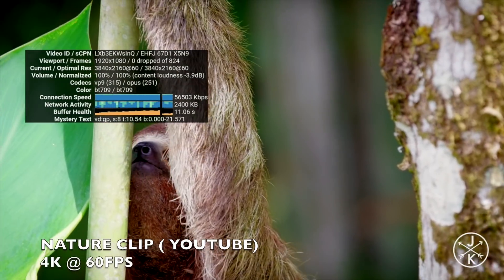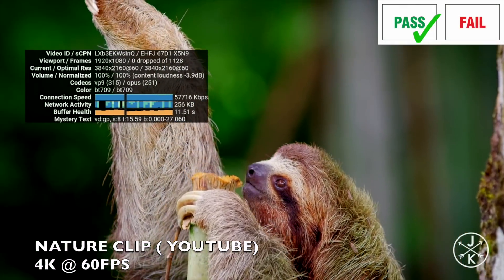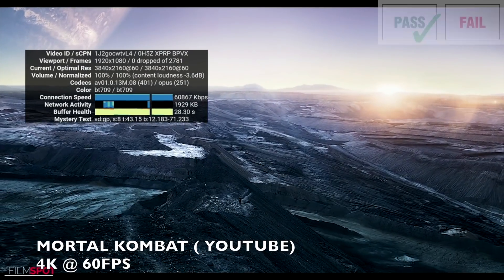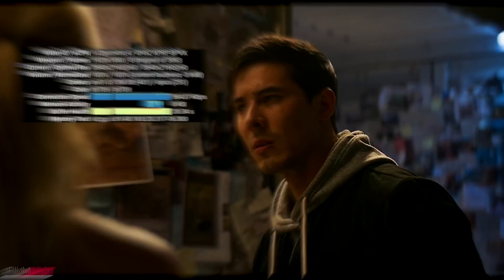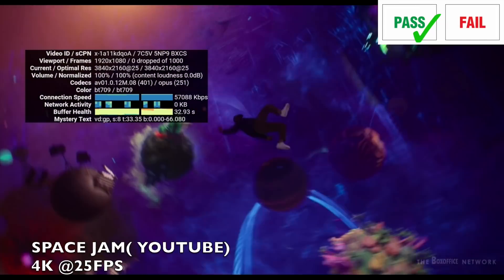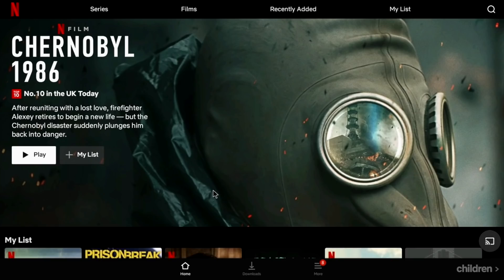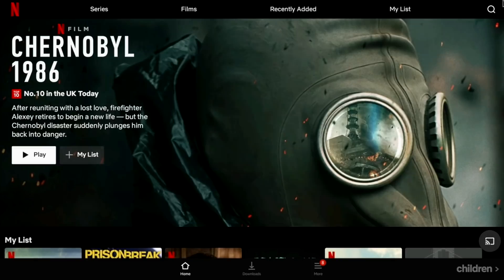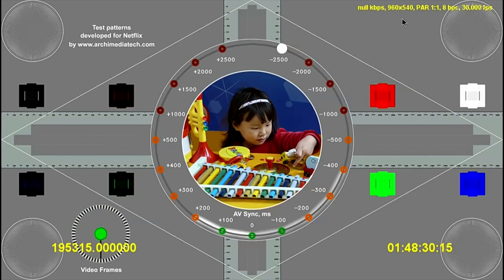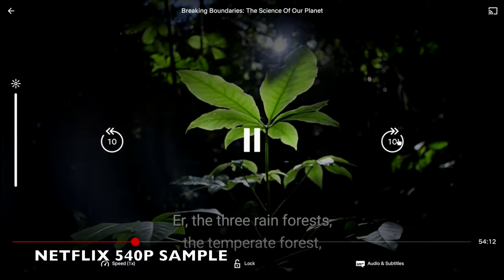Moving on to the 4K YouTube test, and then the Netflix test. The pre-installed Netflix only worked with a mouse attached — I couldn't use the remote control to navigate. Also, the maximum resolution supported on this Netflix was 540p.